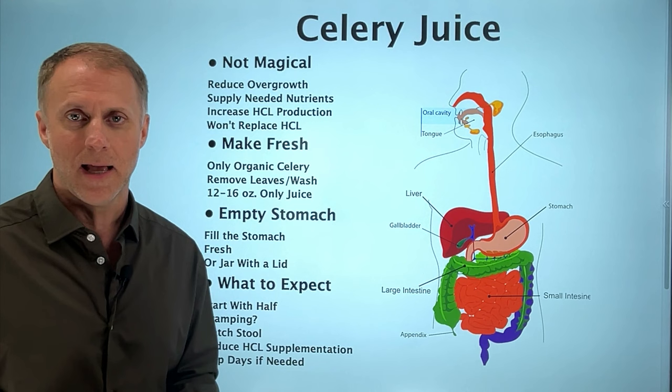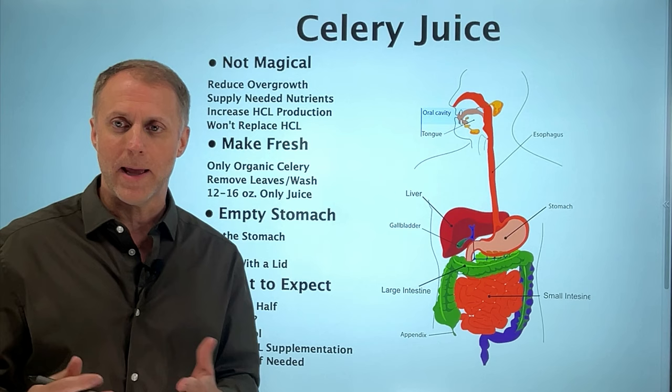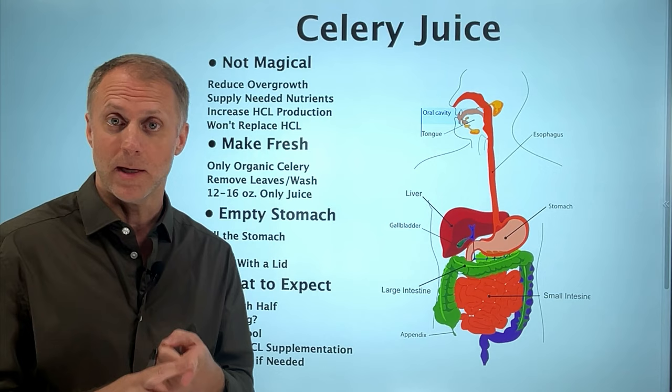So I want to help you understand how to use celery juice the right way. In this video, you're not only going to understand how to use it, but you're also going to understand when not to use it. Let's jump in.